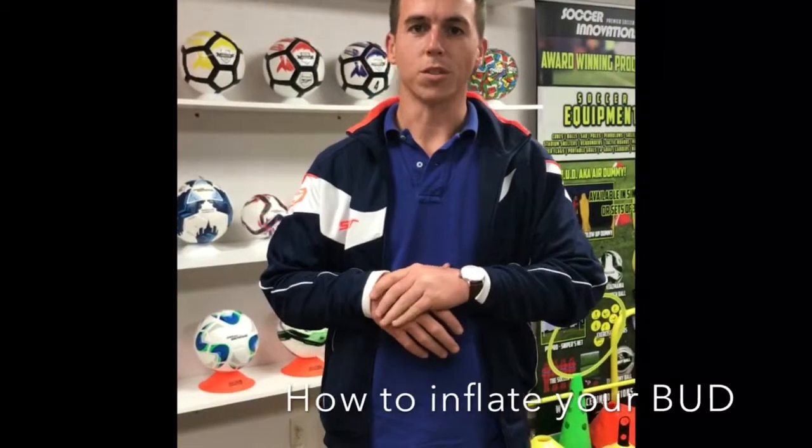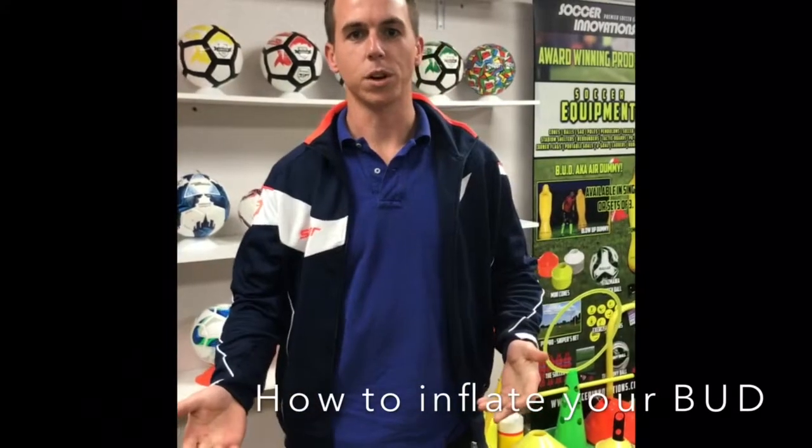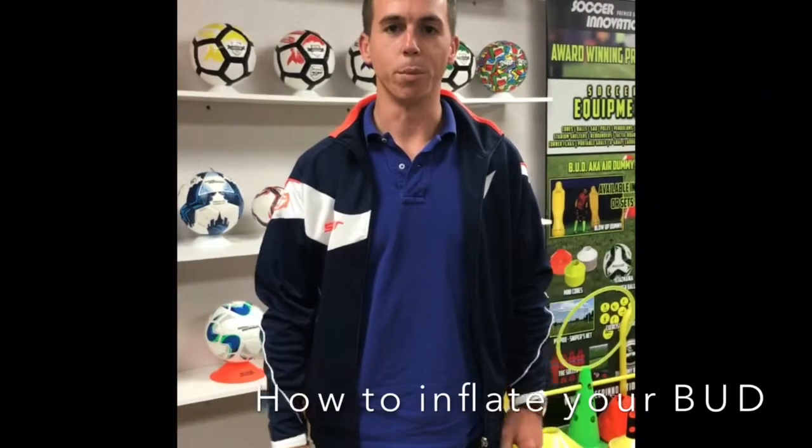Hey guys, my name is Jeremy Elder and I'm with Soccer Innovations. I'm going to talk to you real quickly about how to set up your BUD or air dummy. We call it blow-up dummy with the acronym BUD.